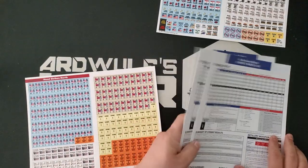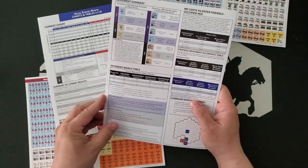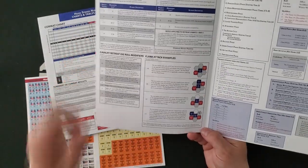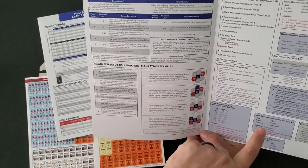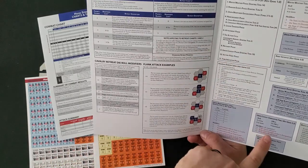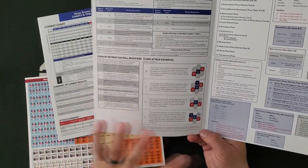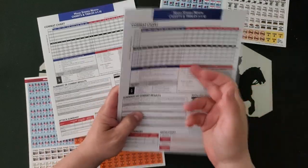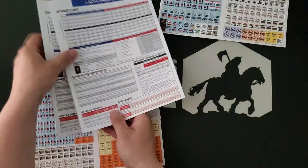The two general player aid cards have a combat chart on the front and some movement stuff on the back — this is the stuff that is most commonly used. There's some information on the inside about sequence of play, but this is just for the advanced game. And then some information on retreat and flank attacks, which are key mechanics in the series. Almost all of the time you'll be using either the combat chart or the movement card, and sometimes the extended marches rules too. So we have two of those.